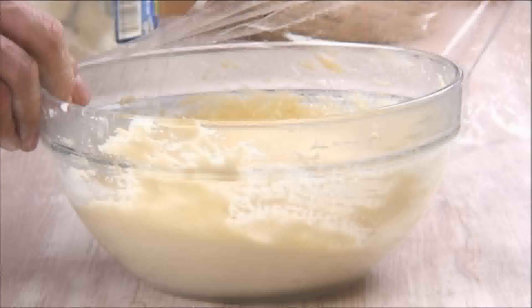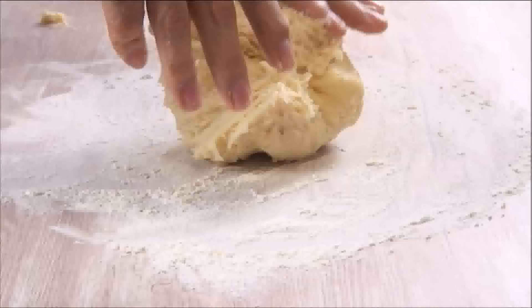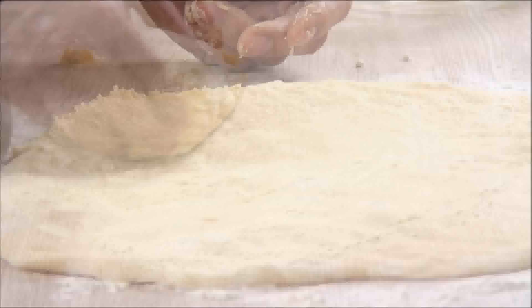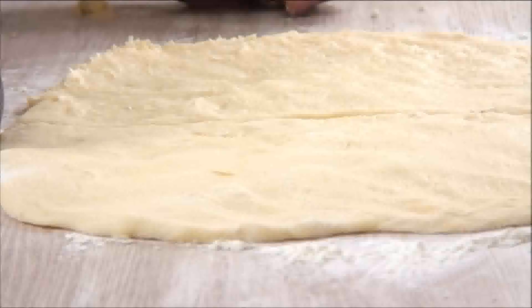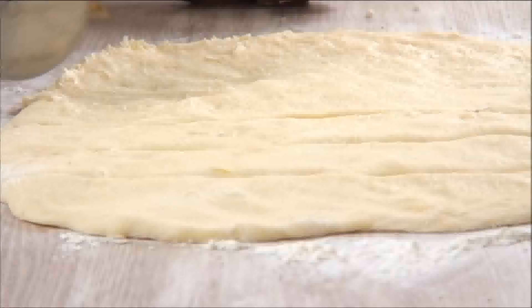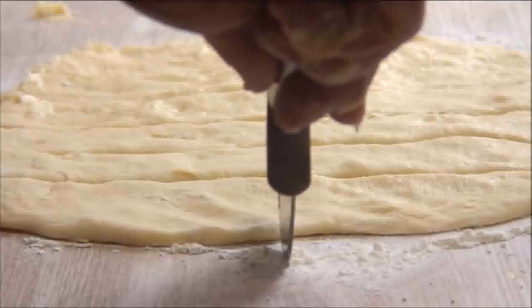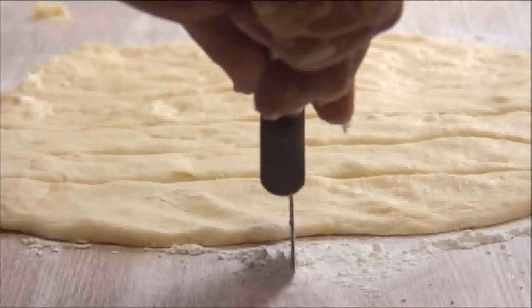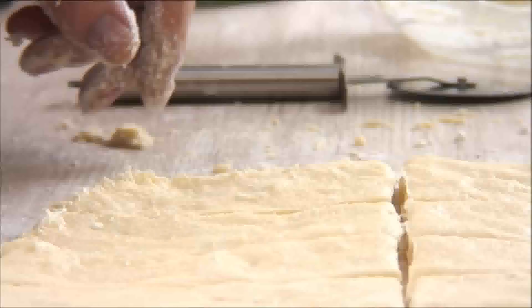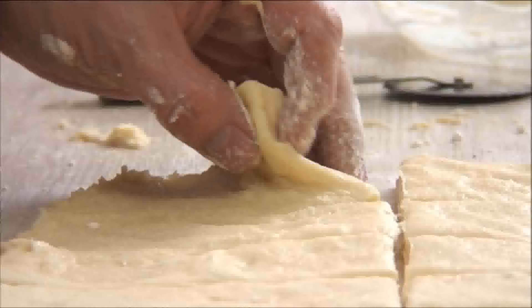Spread the dough out until it becomes a rectangle approximately twelve by eight inches. Cut it into six even pieces, then cut each piece lengthwise down the center again. In total you'll have twelve pieces.